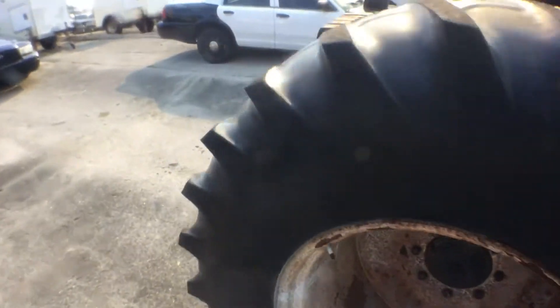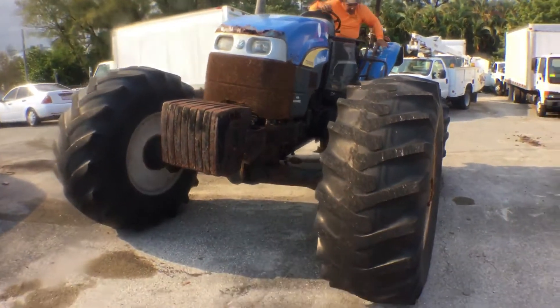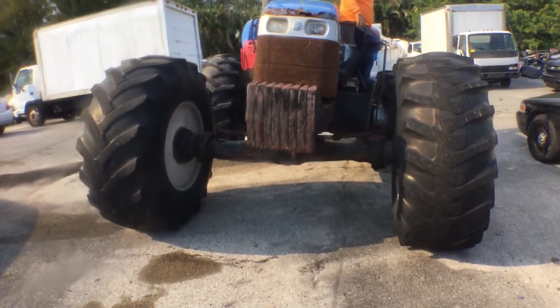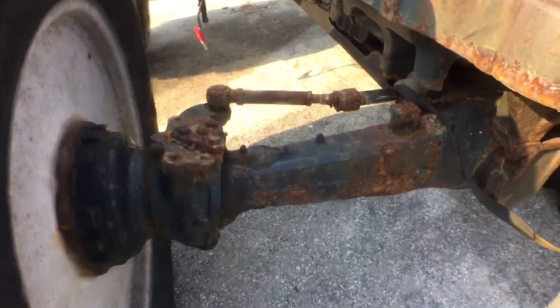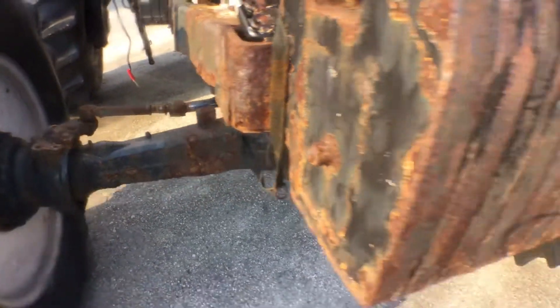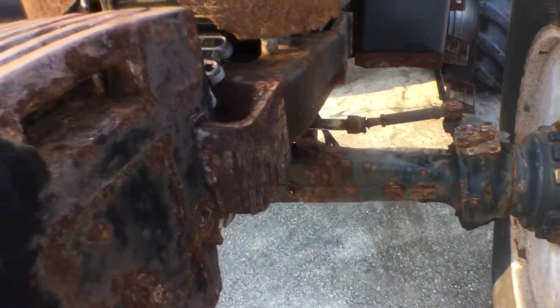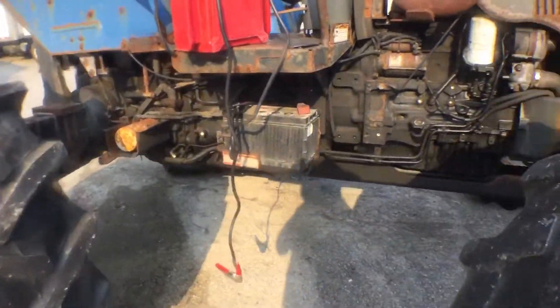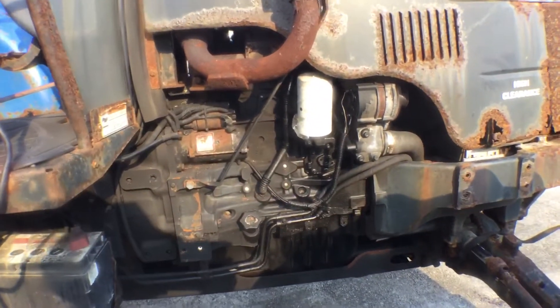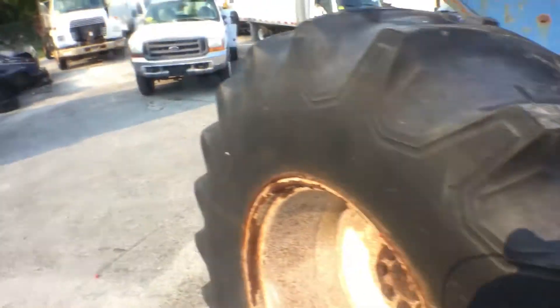It was used on the beach — that's the reason why it's so rusty. It has a lot of rust damage. It's got only 5,000 hours.